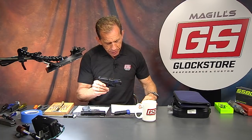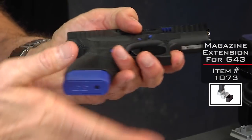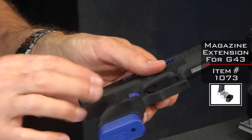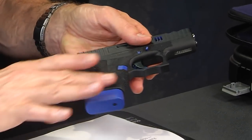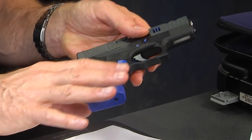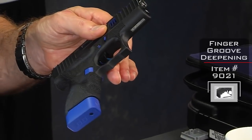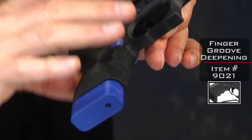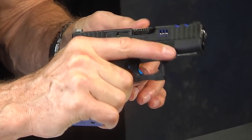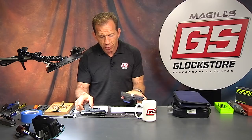We also have an extended magazine base plate — this is a plus-one — giving you one extra round, so instead of six you have seven. It's also been Cerakoted blue. One other thing I missed: the minor finger groove deepening, which allows the groove to be a little deeper and wider than factory, making it a little easier to grab hold of, especially if you have big hands. That is a rundown on gun number one, the G43 — the NRA blue gun.